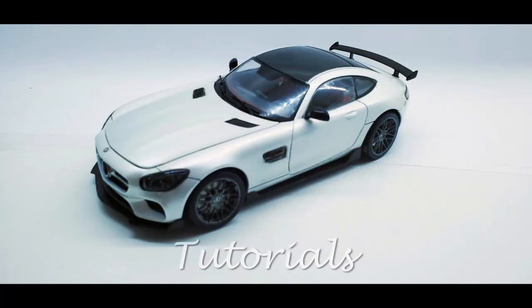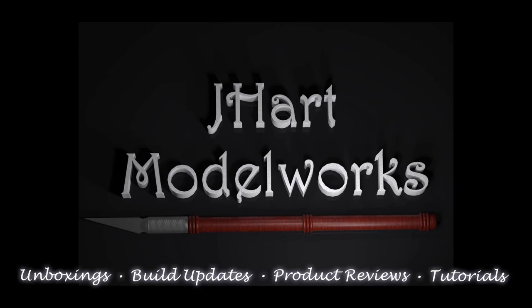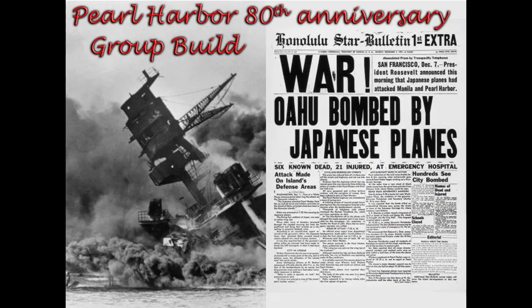Welcome to JHart Model Works. In this episode on the 1940 Ford pickup by Revell, we're going to knock out the engine, the chassis and suspension, and even custom build the exhaust. Welcome to my workbench, let's get started.